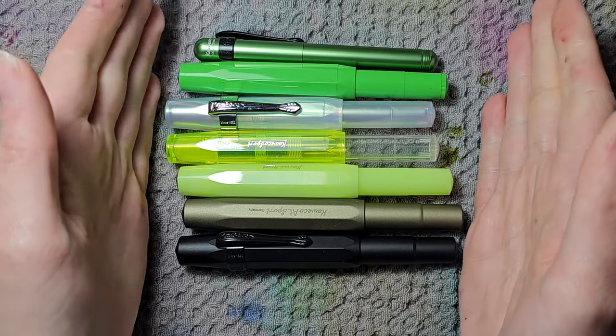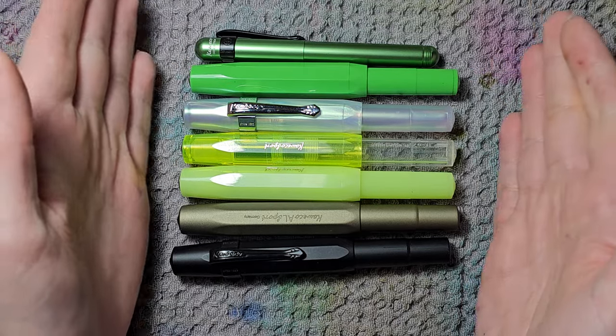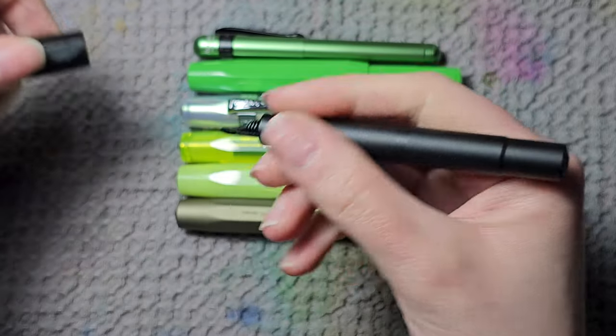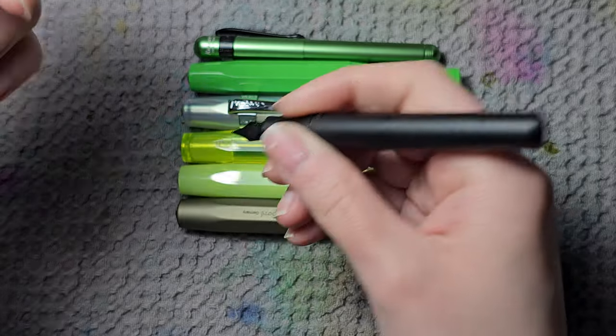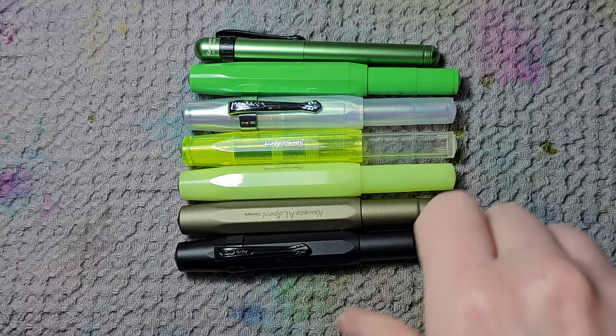I personally really like the Kaweco Sport. I think it's a great pocket pen. It's small, and since I have tiny hands I can use it unposted, so it's usable right after uncapping without needing to post the pen.